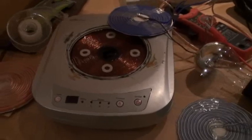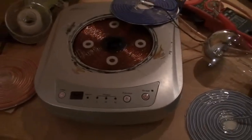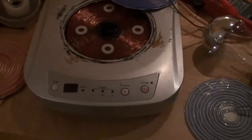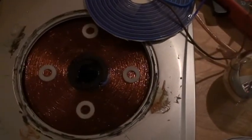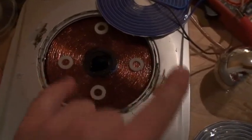I decided to make another test. I found this very small induction plate. I got it for a very good price because it was a demonstration machine. The central coil induction plate is very small — it is only 12 cm in diameter.